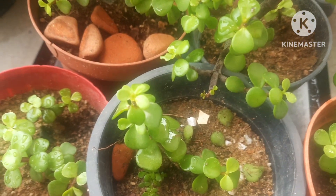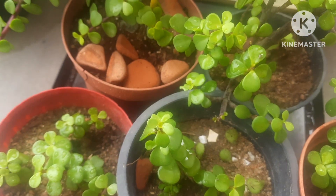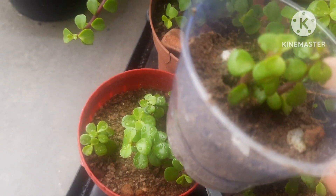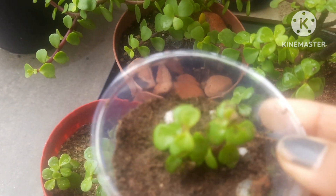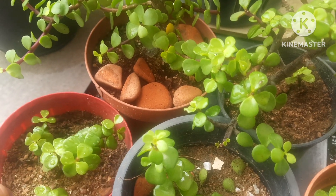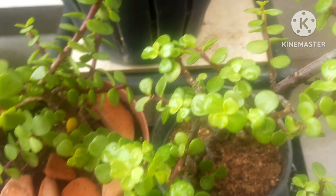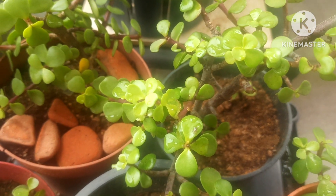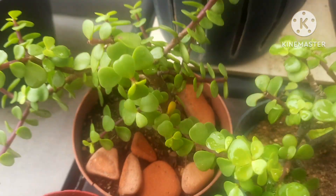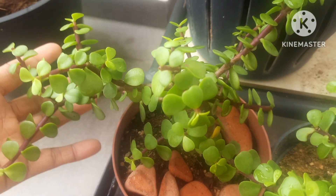I have shown you the two methods — one in water and the other in soil. Make sure to take healthy stems from your plant. This plant prefers full sunlight in the morning, so keep it in a location where it can receive a lot of sunlight, as it is a sunlight-loving plant. They grow really well if you provide them with the accurate sunlight levels. I have shown you the two methods of propagating jade plant, and you can also make beautiful topiary with jade plants.